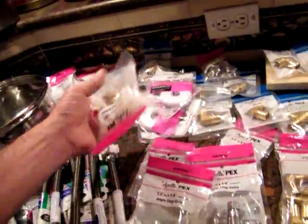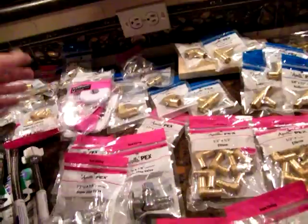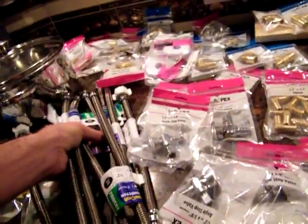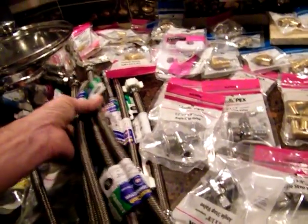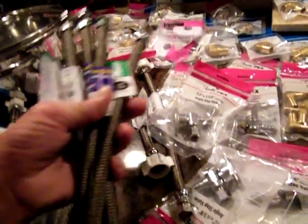This is everything we got: shut-off valves — about 10 of those — and then we got elbows, tees, wall scussions right here for a pipe, connectors for the shower, end caps just in case I can't finish, and then one, two, three, four, five, six — six supply whips and three toilets right here.